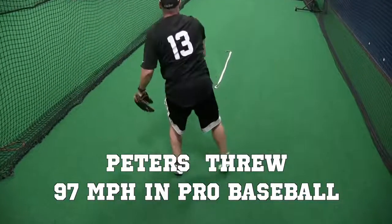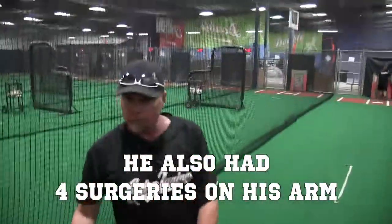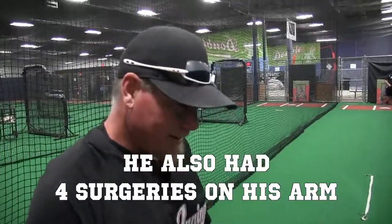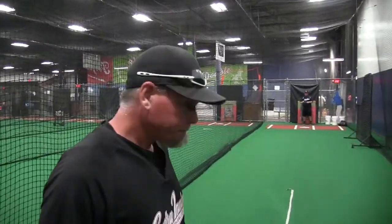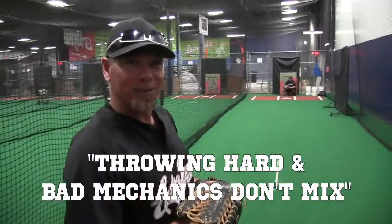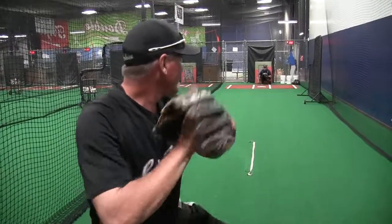I had four surgeries — two Tommy Johns and two scopes. Now I've worked on my mechanics and I feel great. I wish I felt this good back then. Throwing hard with bad mechanics don't mix, like water and oil.